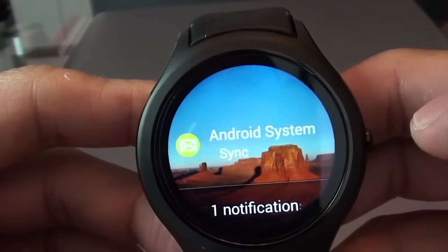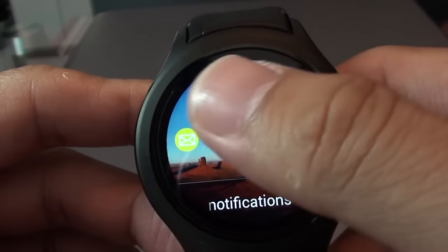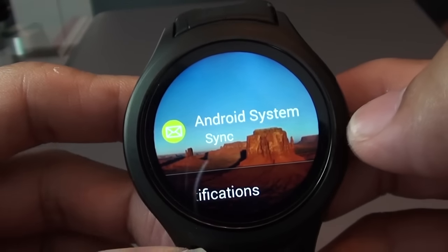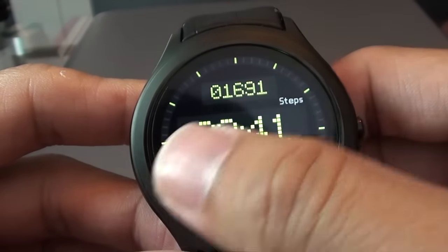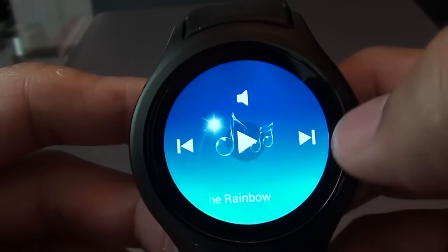If you scroll to the right, it will bring you to the notification centre. This is where all the messages and notifications will be routed from your phone to this screen. Scroll to the left and it brings you to the first screen, which is the MP3 player.